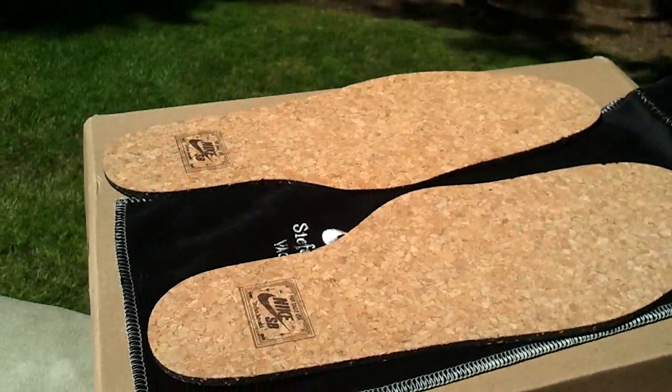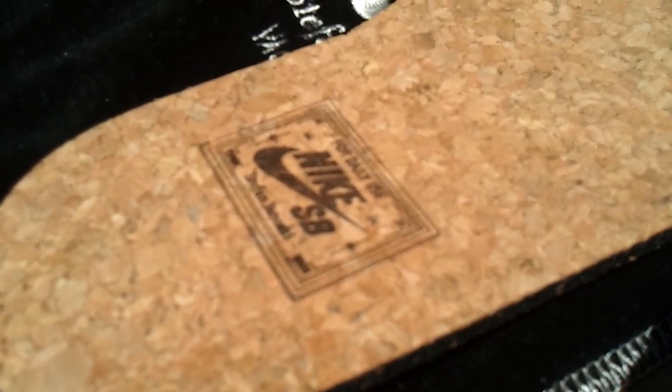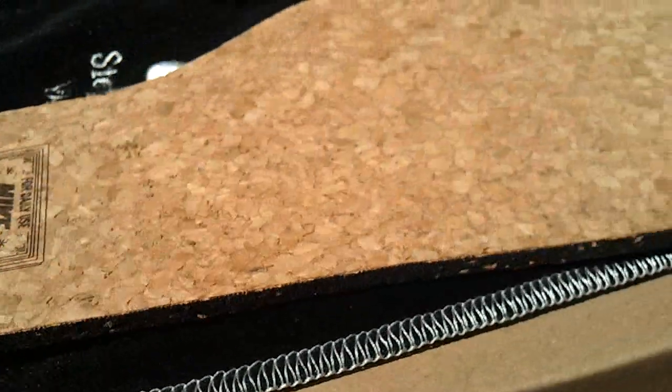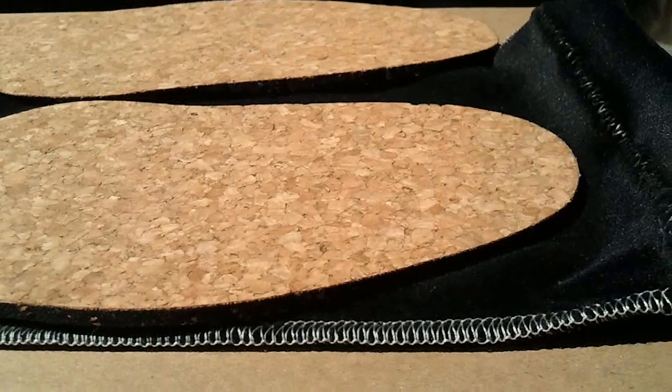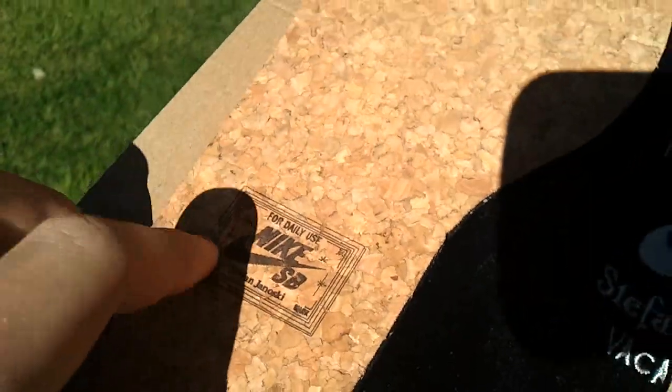Here's a pair of the Janowski cork insoles. See right there, these came out. I guess they were giving these away when these shoes first came out, so these are kind of rare. They actually are cork right there.